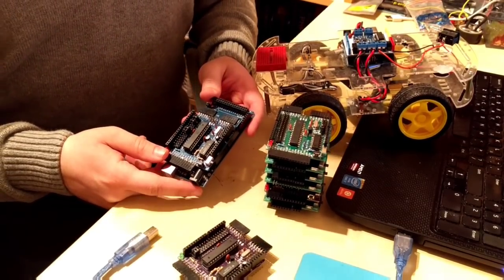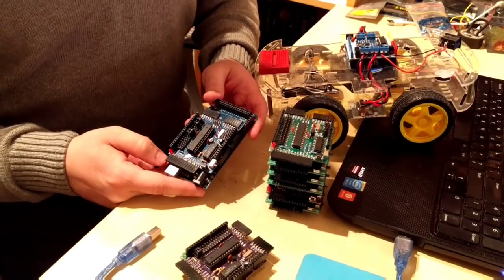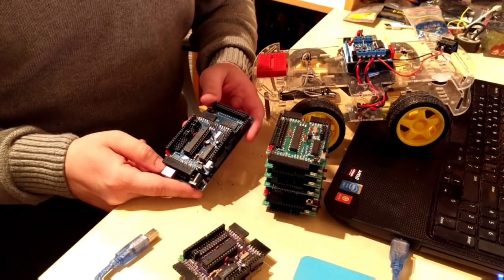This project is open source. You can find both the hardware as well as the software examples on GitHub. If you want to learn more about it, just click on the attached link. Thank you for watching.